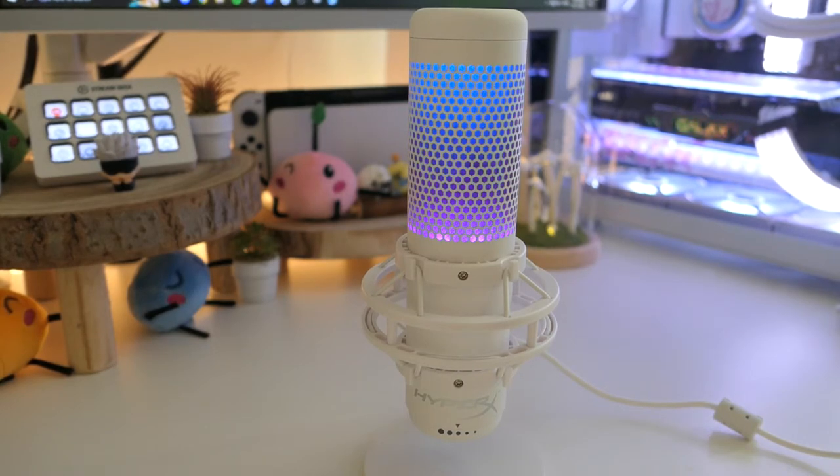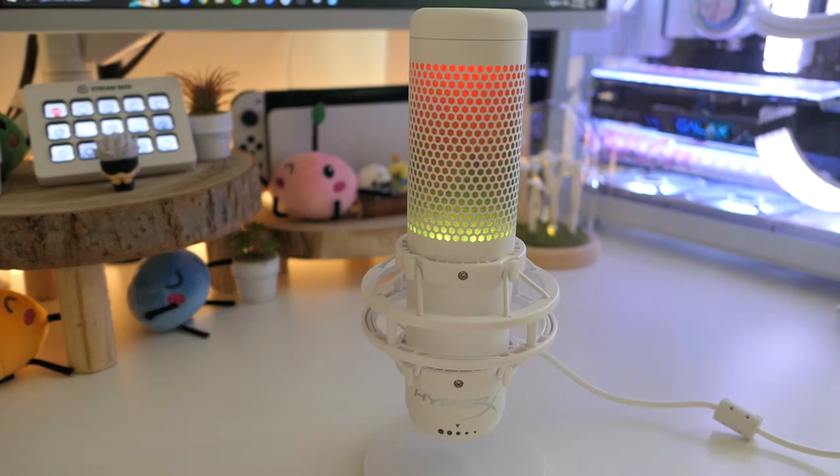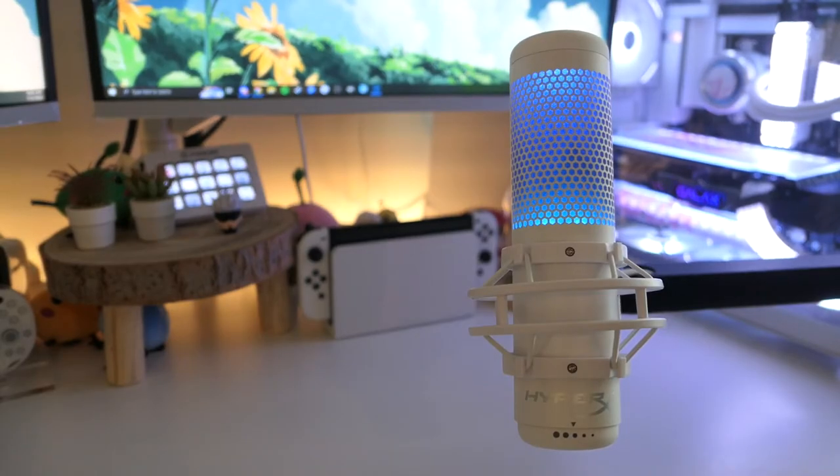The white color certainly makes the size feel a little more subtle than I think it would in a darker color. This mic doesn't require mixing software. How you feel about this may depend — some may prefer a mixing program — but for a plug-and-play mic I really enjoy the simplicity.